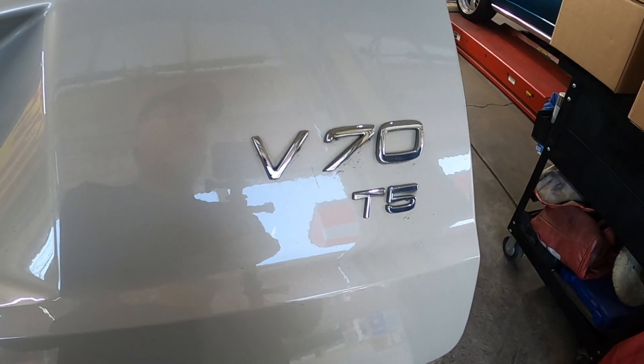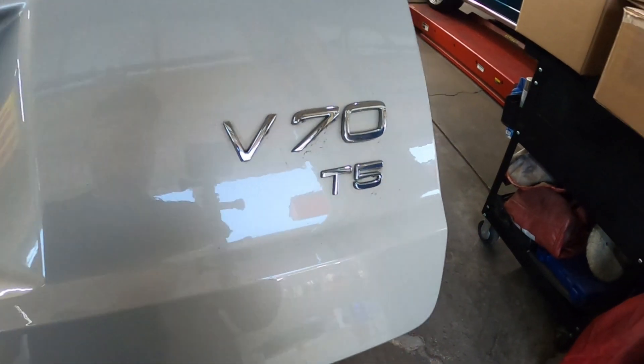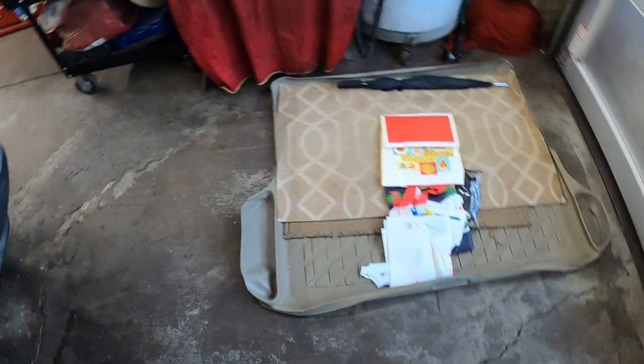Hey everybody, today I've got a 2002 Volvo V70 T5 that we're going to be doing rear shocks in. Open up your back here — this one had a floor mat in the back so we took that out.